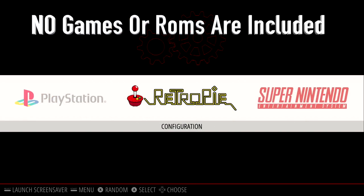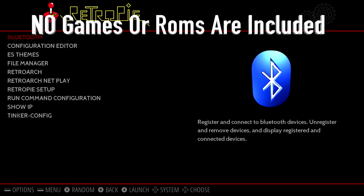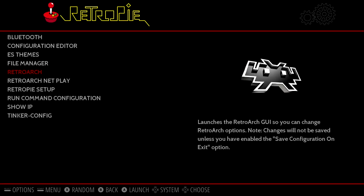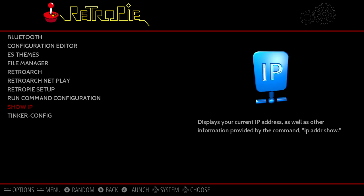All you're going to do is flash it with Etcher or Win32 Disk Imager. Then you're going to go into the RetroPie menu, Tinker Config, Expand Your File System. That way you can use all of your SD card.